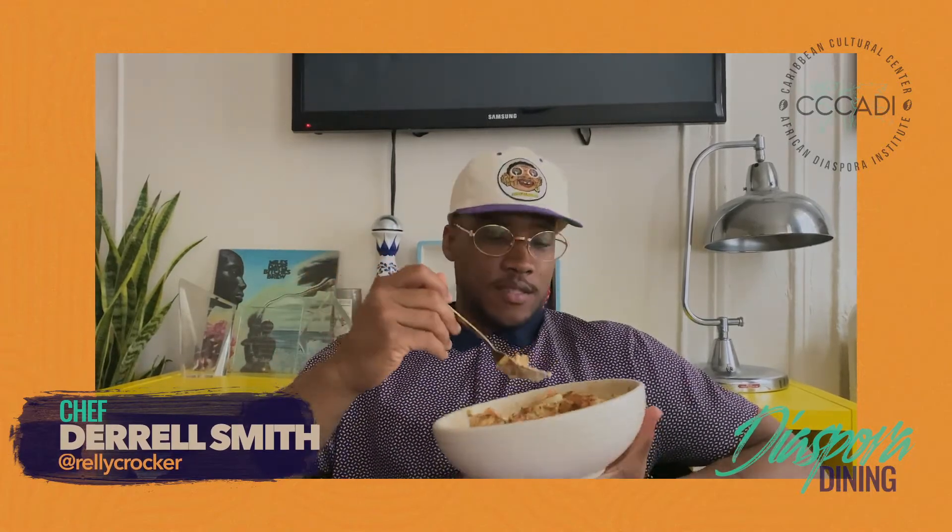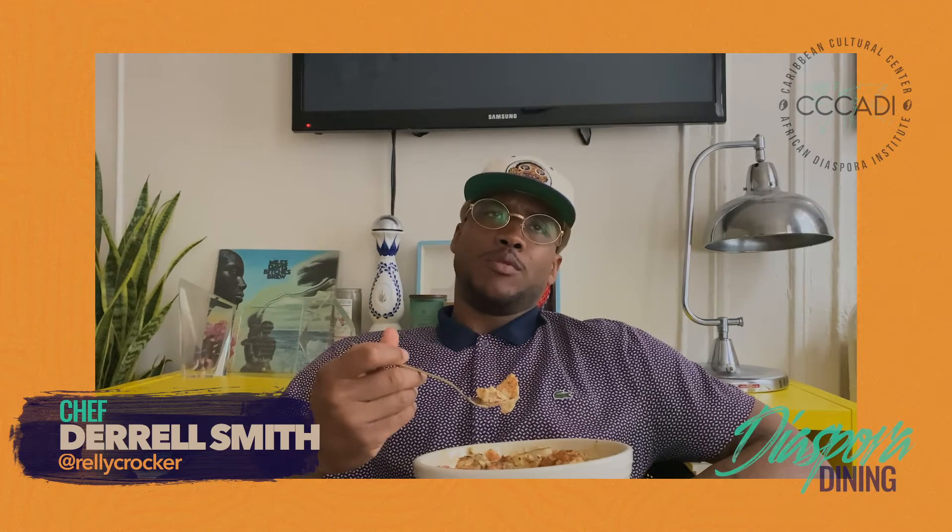Raisins — unacceptable. Craisins — unacceptable. Chocolate covered raisins — unacceptable. Horseradish — unacceptable. You never want somebody to look at your potato salad like this, because that's when you know nobody's gonna eat it.